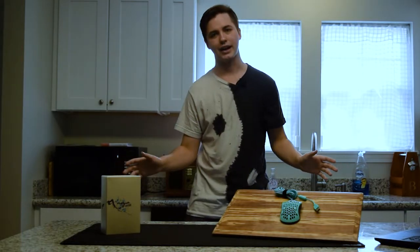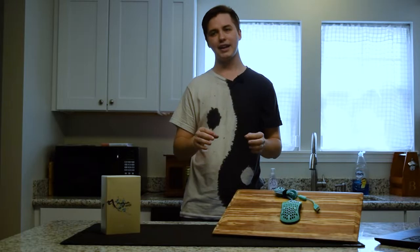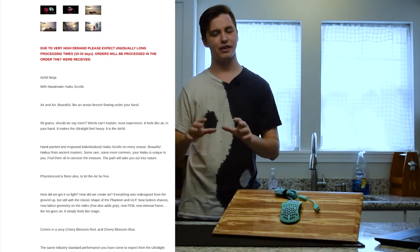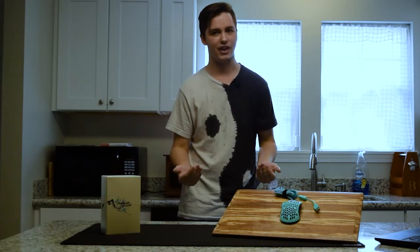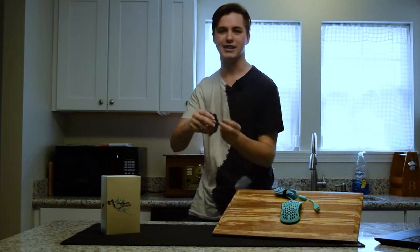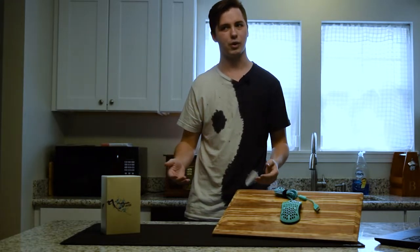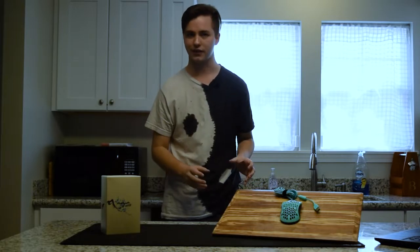Let's get the obvious out of the way. This is one of, if not the lightest mouse on the market, weighing in at just above 61 grams. I couldn't find a spec sheet on Final Mouse's site, but I'm guessing the 58 in Air 58 means that the body of the mouse weighs 58 grams. Since we're only two grams off with the cord, I think we're within reason to believe Final Mouse when they say this weighs 58 grams.